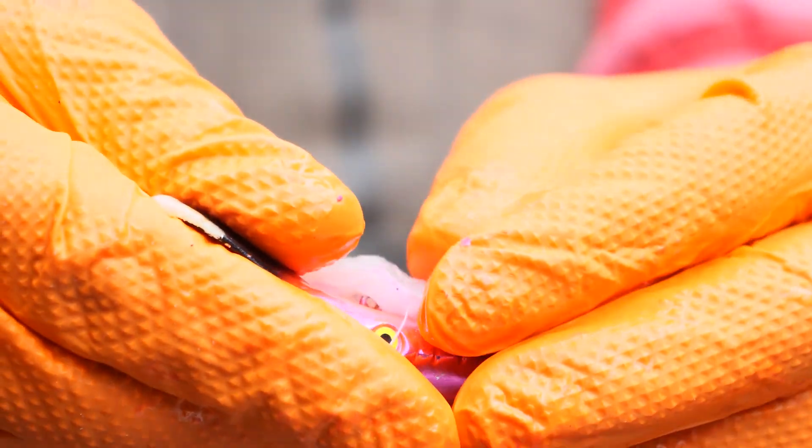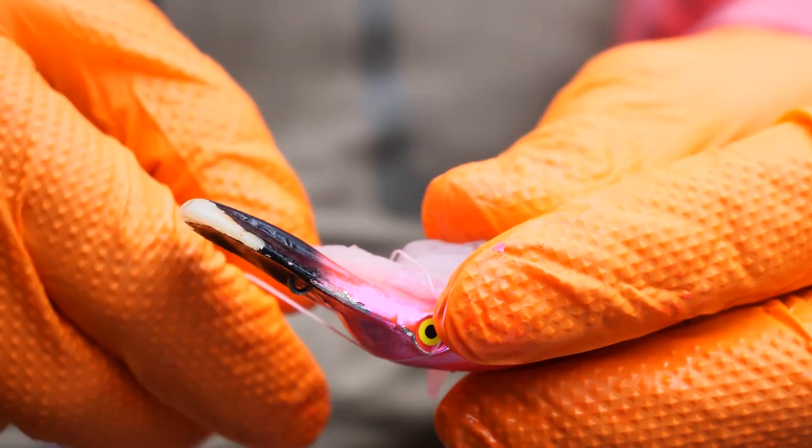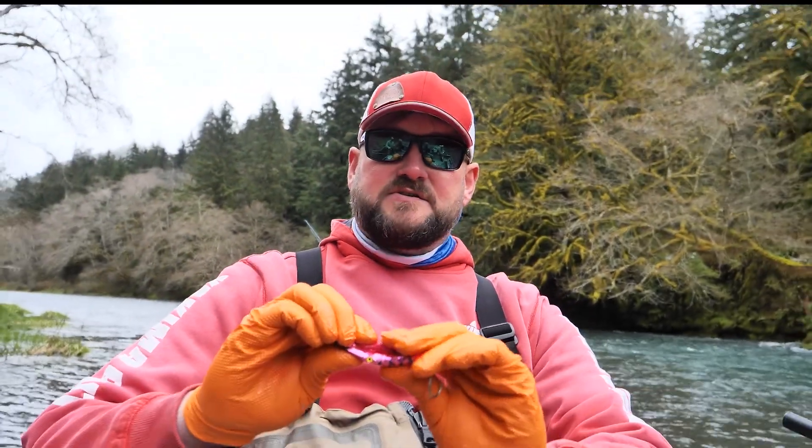What you want to do is take the big end of the shrimp — the heavier end — and put it towards the head of the plug, right over that center eye. Then I kind of smash it down just like that, so it's nice and flat.